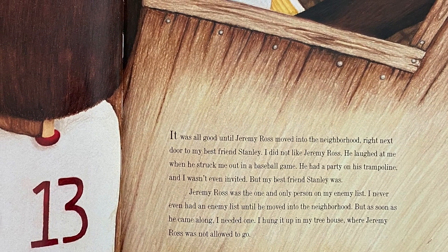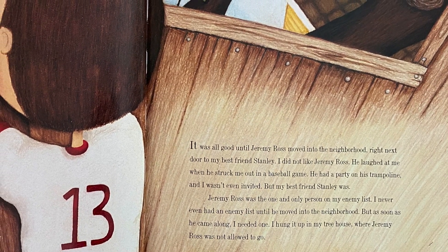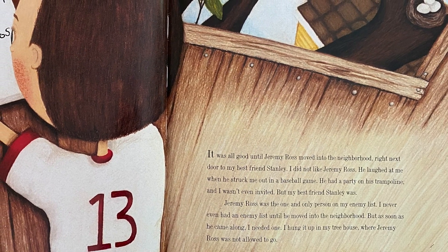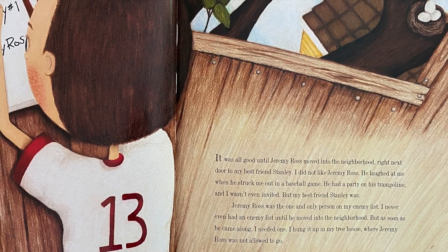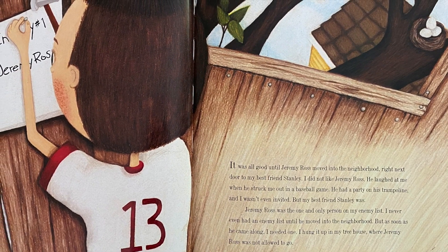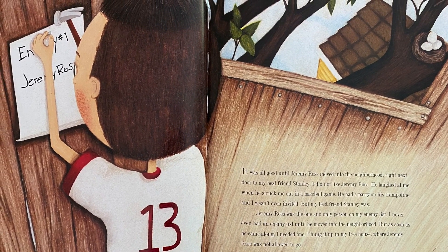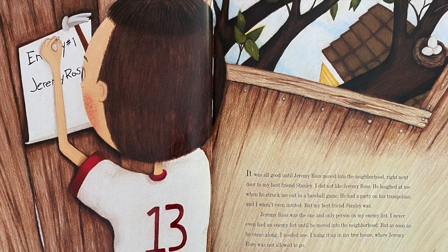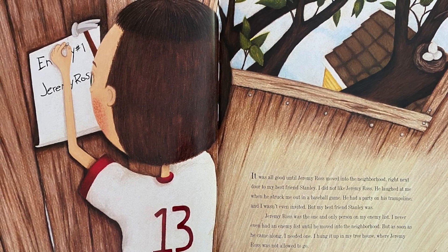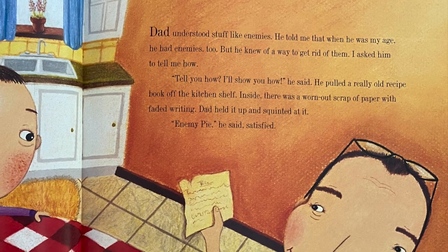I did not like Jeremy Ross. He laughed at me when he struck me out in a baseball game. He had a party on his trampoline and I wasn't even invited — but my best friend Stanley was. Jeremy Ross was the one and only person on my enemy list. I never even had an enemy list until he moved into the neighborhood, but as soon as he came along I needed one.